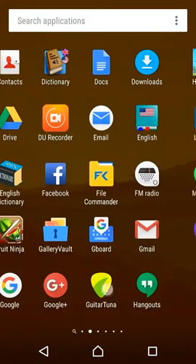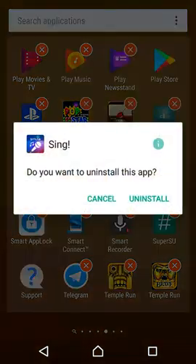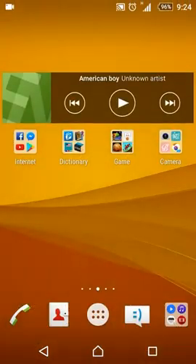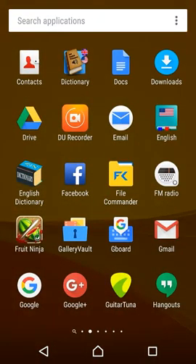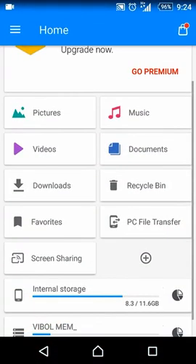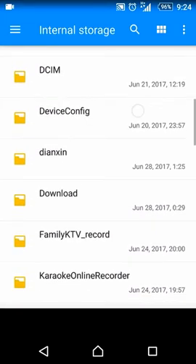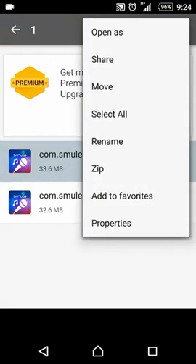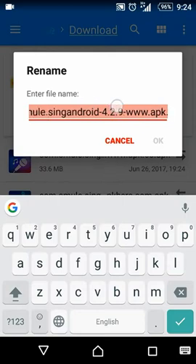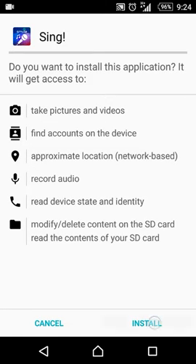Go to Uninstall the latest Smule Sing. Now I uninstall it. After you have already uninstalled the latest Smule Sing, go to install Smule 4.2.9. Here — 4.2.9 — I click on it to install it.